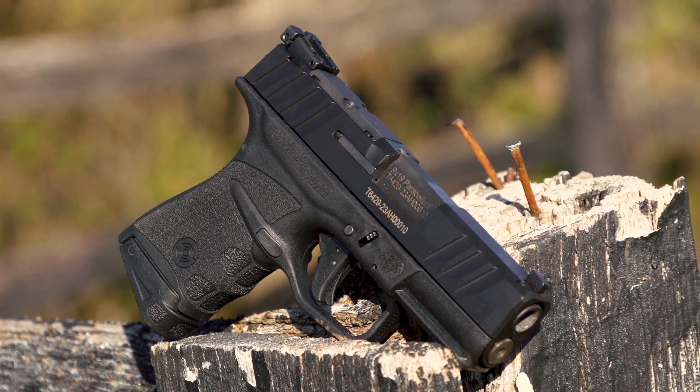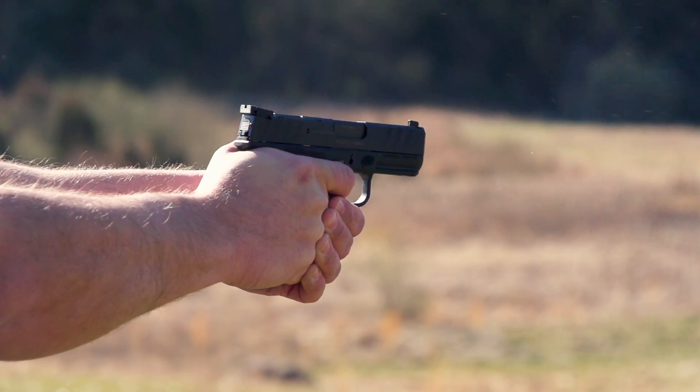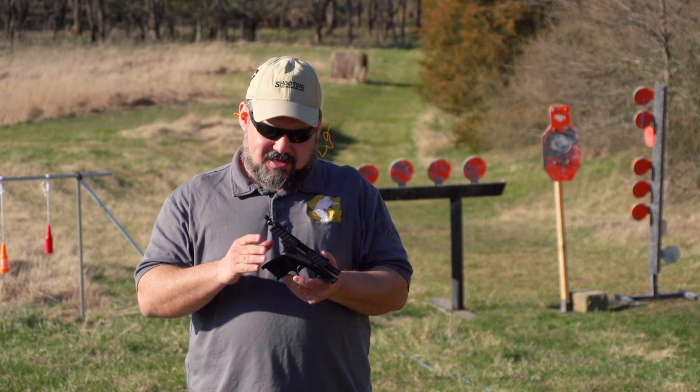Ed Friedman here with Shooting Illustrated, and on this week's iCarry we have the Stoeger STR9MC — MC for microcompact. This is another double stack microcompact concealed carry pistol, but this one has some cool things.